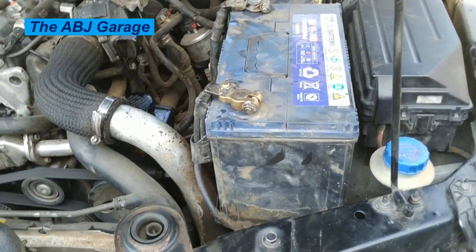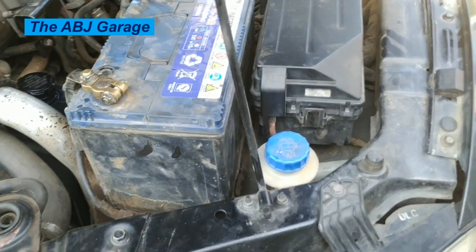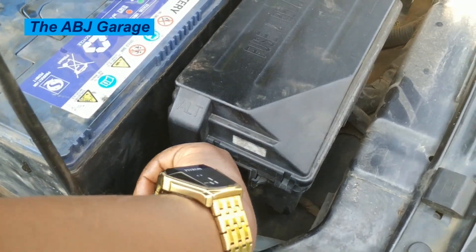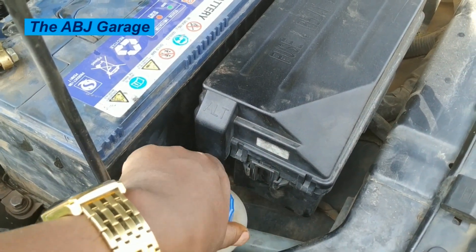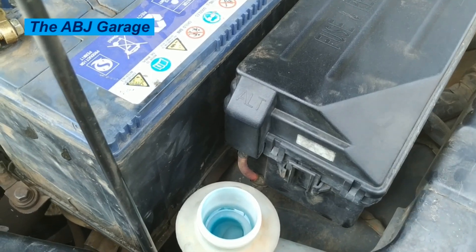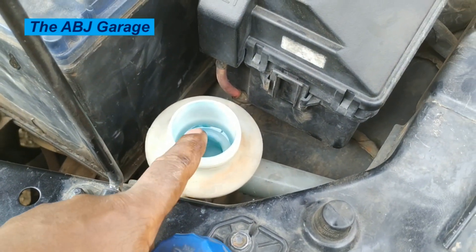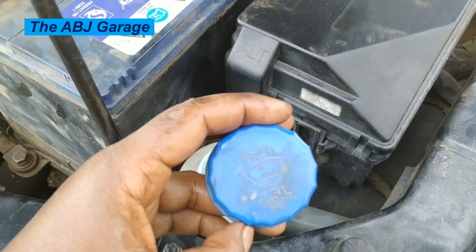W also refers to washer water level. There is a washer reservoir used to clean the windshield — make sure there is sufficient water inside the windshield washer water reservoir.